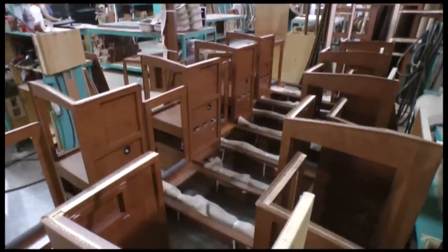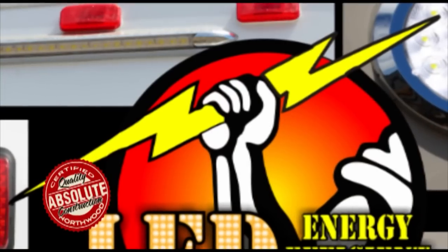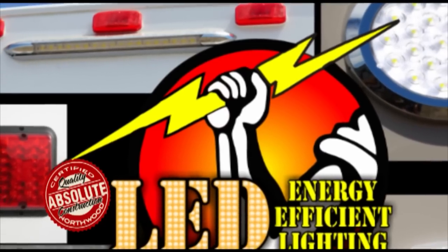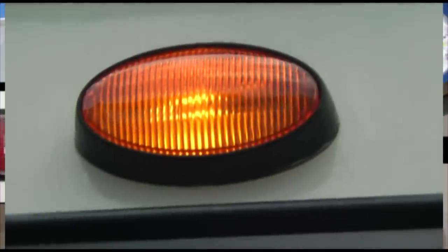Custom quality cabinetry built with residential face frame construction, hardwood doors and drawer faces, and roller bearing drawer glides. All 12-volt and 110-volt systems are surge-tested multiple times during construction to ensure safety and reliability for years to come. We utilize high-efficiency LED interior and exterior utility lighting throughout all Northwood products.